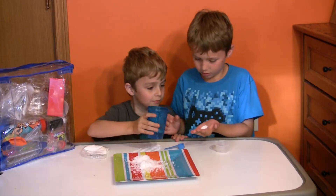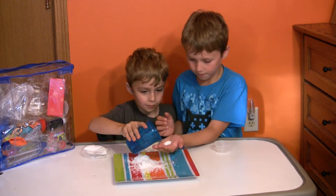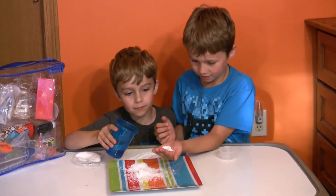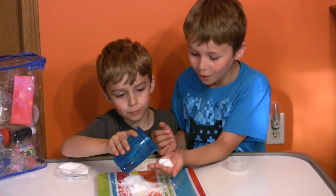We're going to pour some more water. It feels so beautiful.